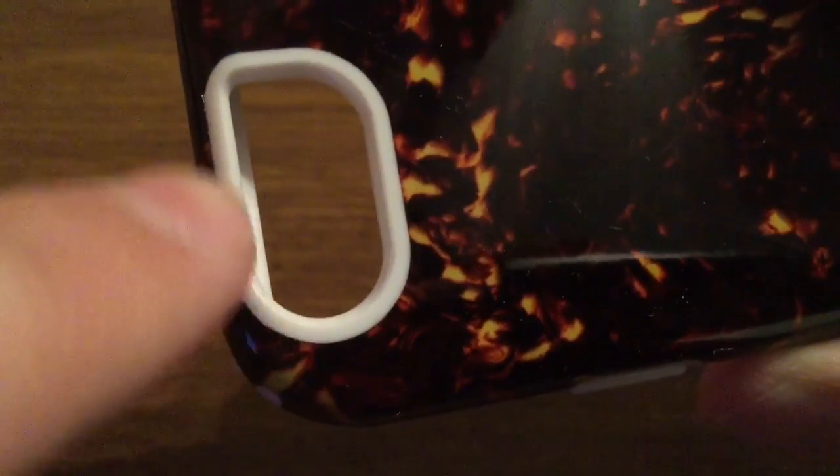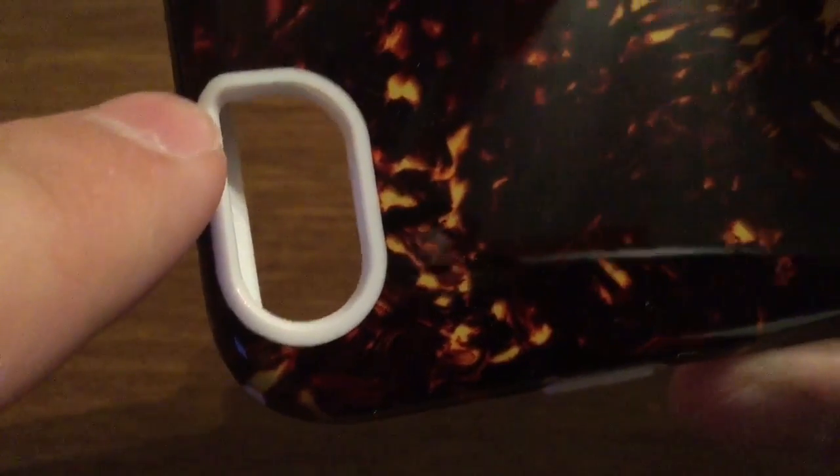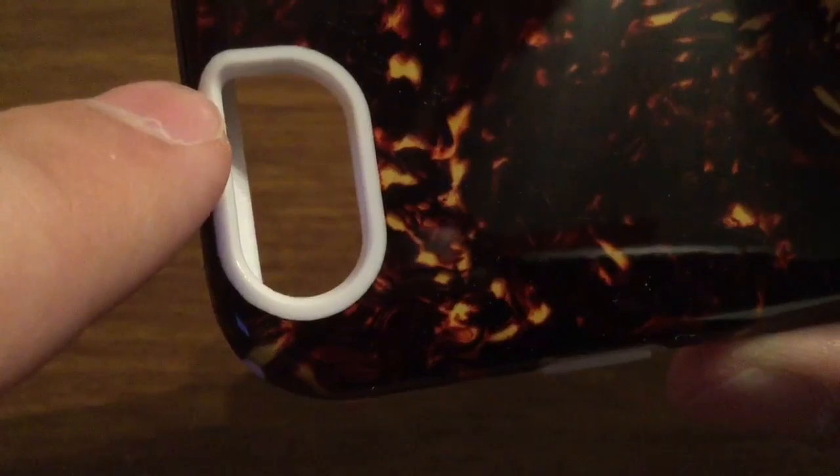On the camera hole, you do get a nice and generous cutout, so you have no problem whether taking a picture or recording a video with no flash interference.